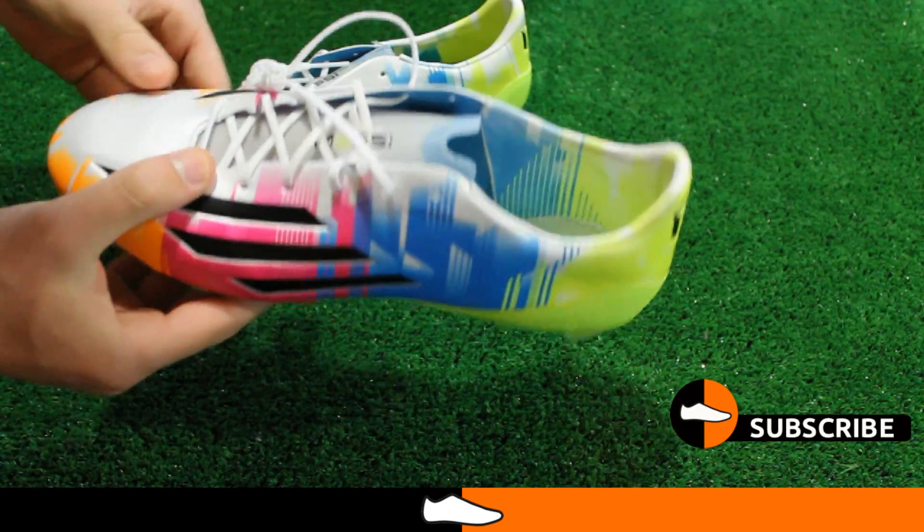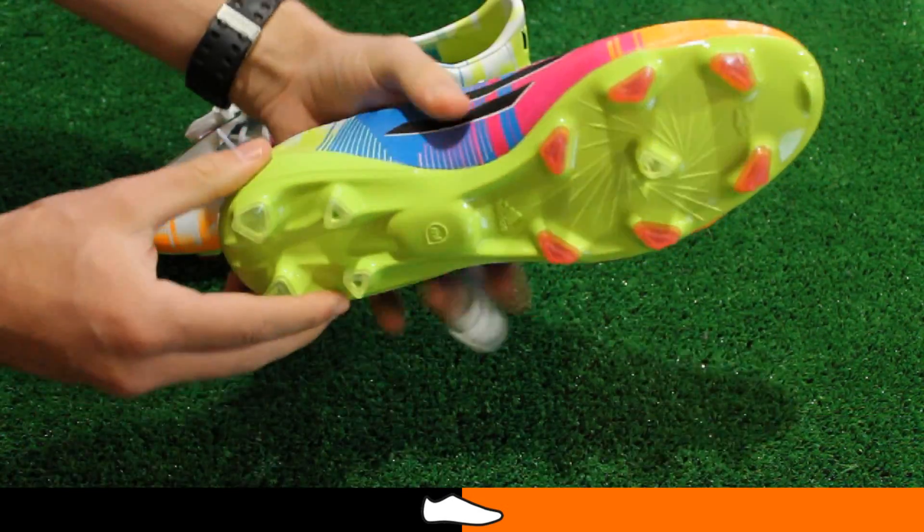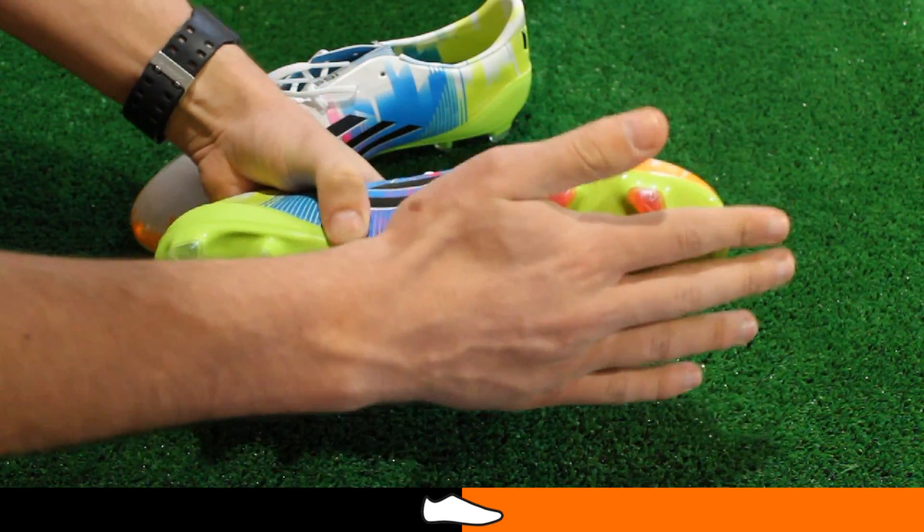The Messi F50 unleashes deadly traction and speed with the use of the speed traction system, which is a stud configuration designed to offer unrivaled traction in every direction.